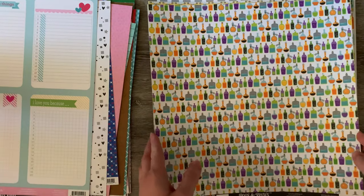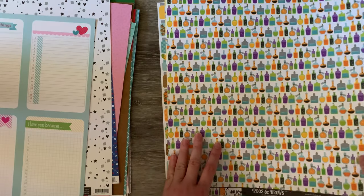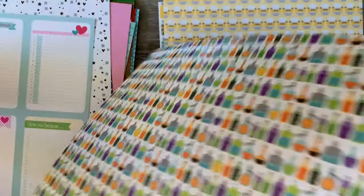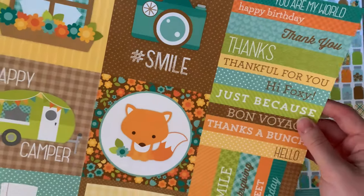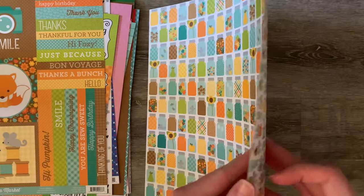Look at the little potions — oh, look at that one! That is very cute. Little potions — that is adorable. Oh, that is very cute. See, I would have trouble deciding what side to use of that one. Look at the typewriters — aren't they cute? Very, very cute. And that's the last one.